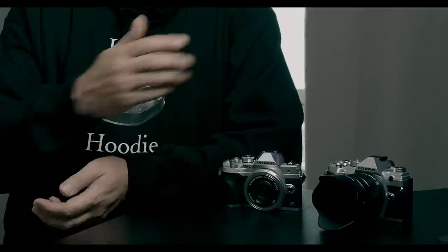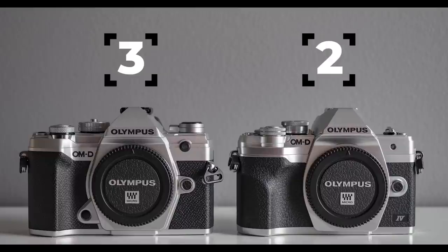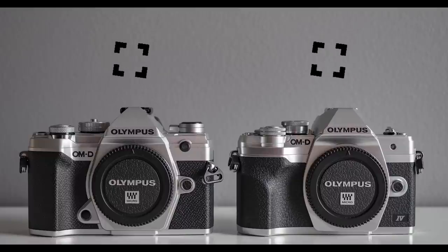Remember, all the points I give are based on my personal preferences — you might value different things. What would your score be if you tested both cameras? Tell me in the comments below. My score at the moment is 3 to 2 after four rounds, but let's get to the next round.